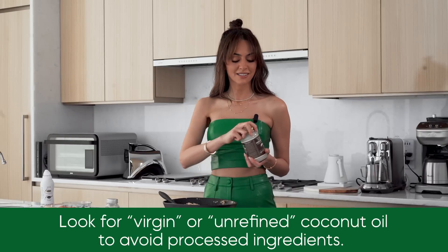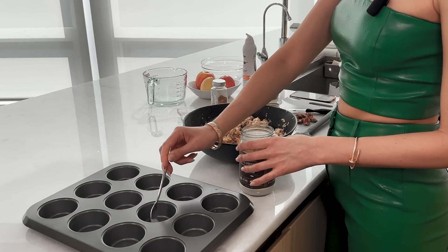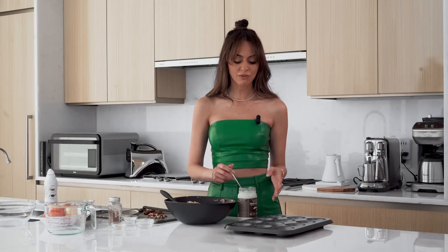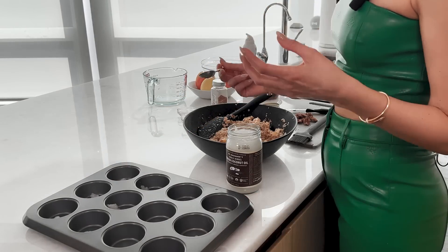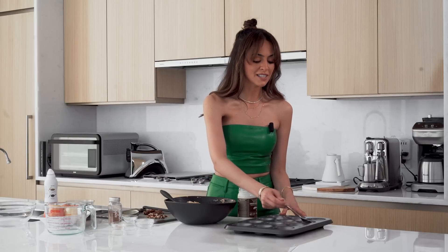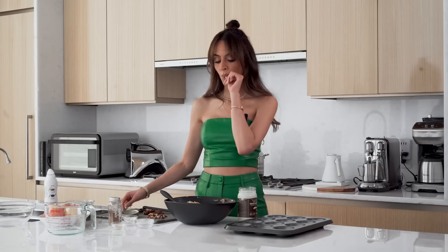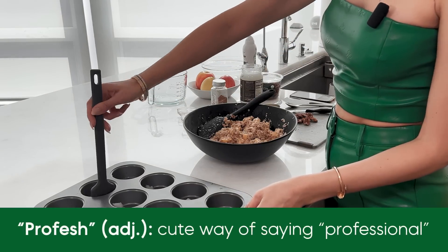There's so much research right now showing how good healthy fats are for you, so I'm being a little generous greasing these muffin pans with coconut oil — I'm not mad about it being in this recipe. Using a brush makes you feel super professional when you're cooking.